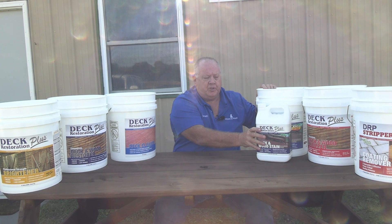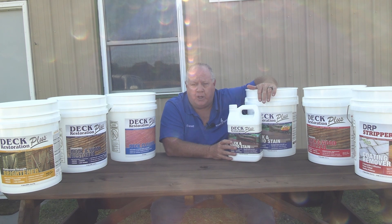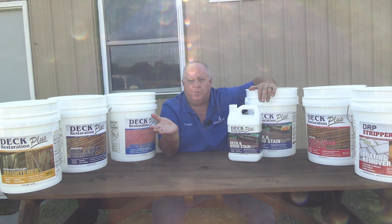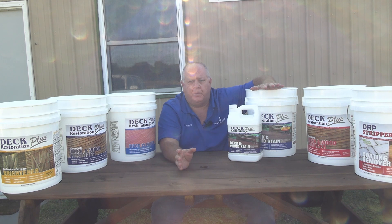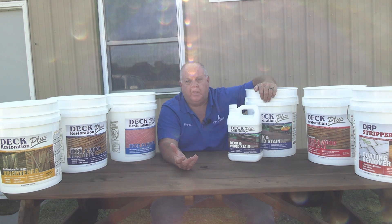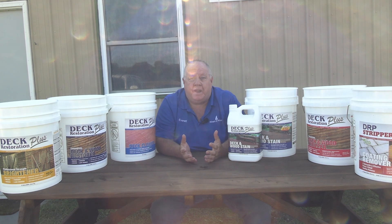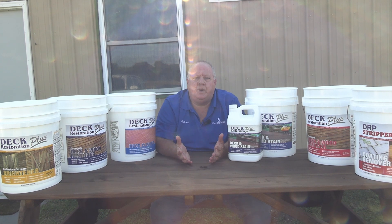I'll start with stains. Our Deck Restoration Plus stains, deck and wood stains, are water-based. But they're penetrating water-based. You can go online and see people who post and say all water-bases are film forming — and that's just not true. And then if we flip the script on that, there's people that say all oils are penetrating, and everybody thinks in their mind all oil is penetrating. That's not true either.